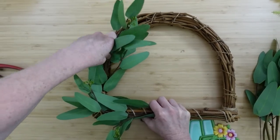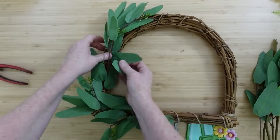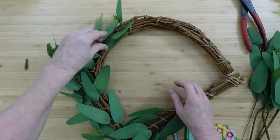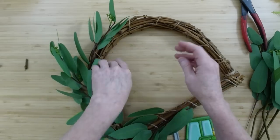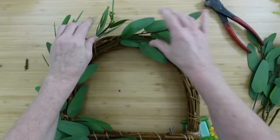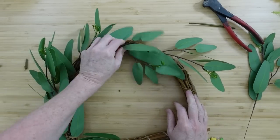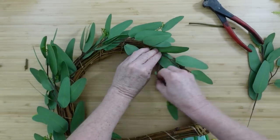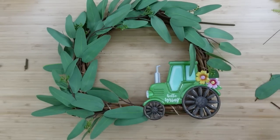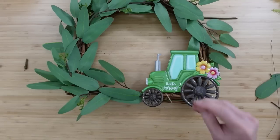Don't be afraid to play with the greenery — especially when it has wire in it — kind of fluff it out, pull your pieces around, give it a natural look. Everything's not going to grow into one flat shape, so give it a little bit of life. We want it to look nice and springy and ready to go for warmer weather. Continue around until you get to where the top of your tractor would be. Be careful when picking these at Dollar Tree because sometimes the wording can be faded; look for one that looks really crisp.